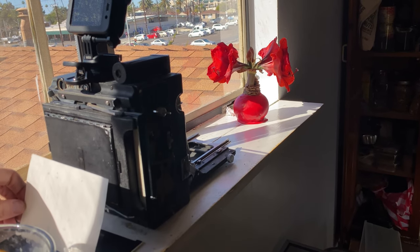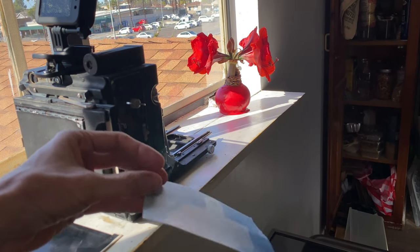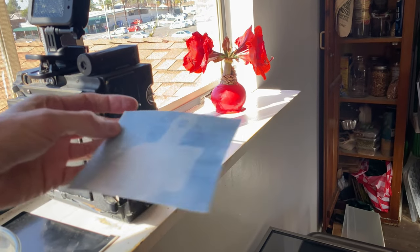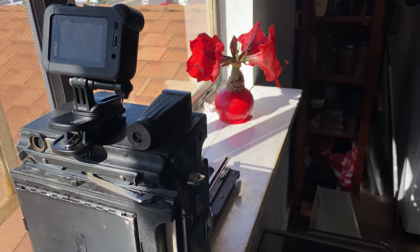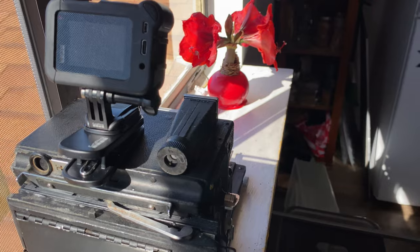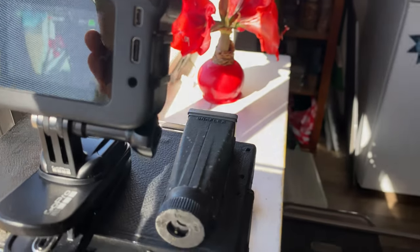It's in the back of the camera right there, and when it comes out we will pull it out, and if we're lucky when we develop it we'll see an image. It'll look different from that, and I've put a time-lapse GoPro on top of this camera so we can watch the exposure happen in quasi real time.